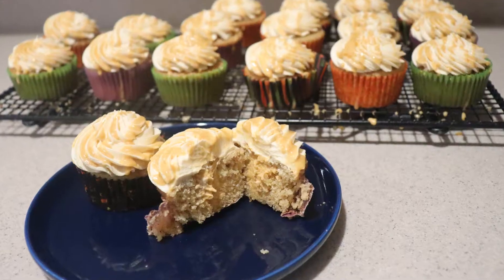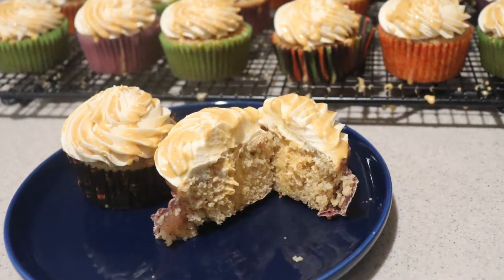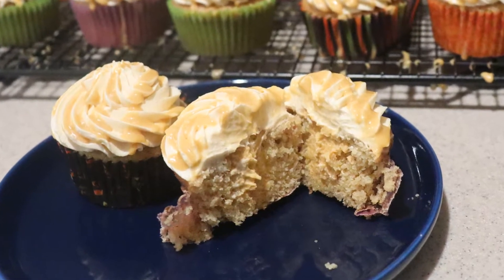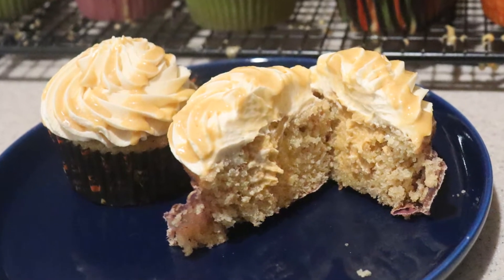Hi guys, welcome back to my channel. Today I'm going to show you how to make Butterbeer Cupcakes. They're butterscotch-flavored cupcakes with a bit of cream soda in them, a whipped butterscotch ganache filling, frosted with butterscotch frosting, and a drizzle of butterscotch ganache. They are delicious.